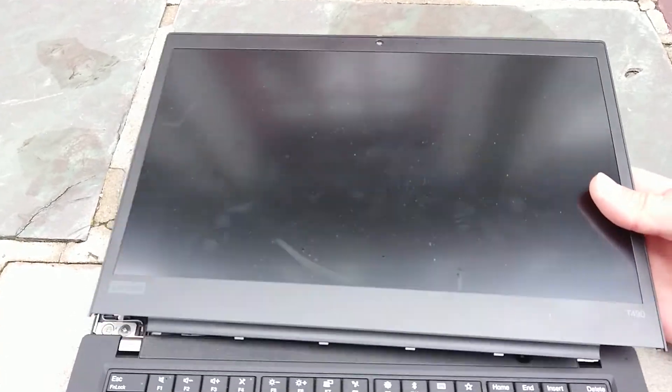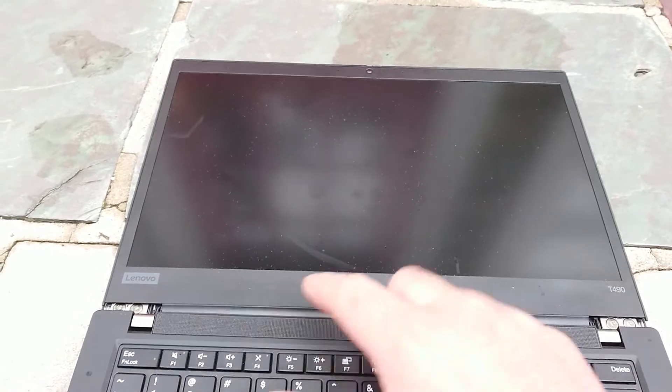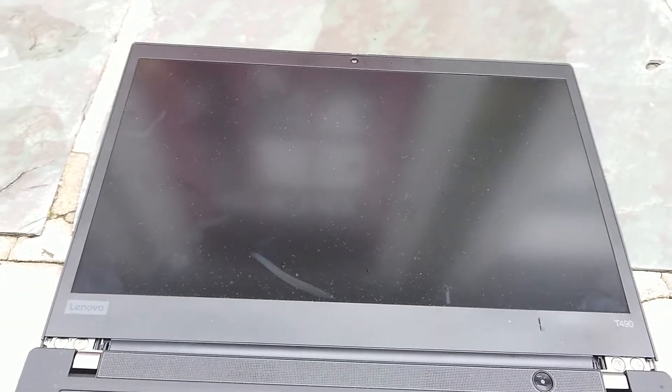I just want to make a quick video showing how to replace a screen on a ThinkPad T490. Usually what I do is just replace the display assembly itself, which is quite easy — pretty much by disassembling the hinges below, unplugging the cable, and removing the entire assembly. I always thought the display was glued on and couldn't be removed, but it is actually quite easy to get this one off.